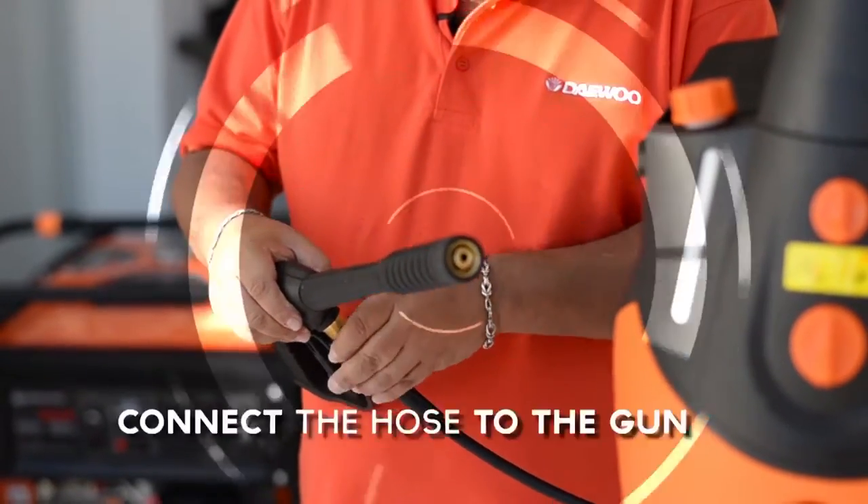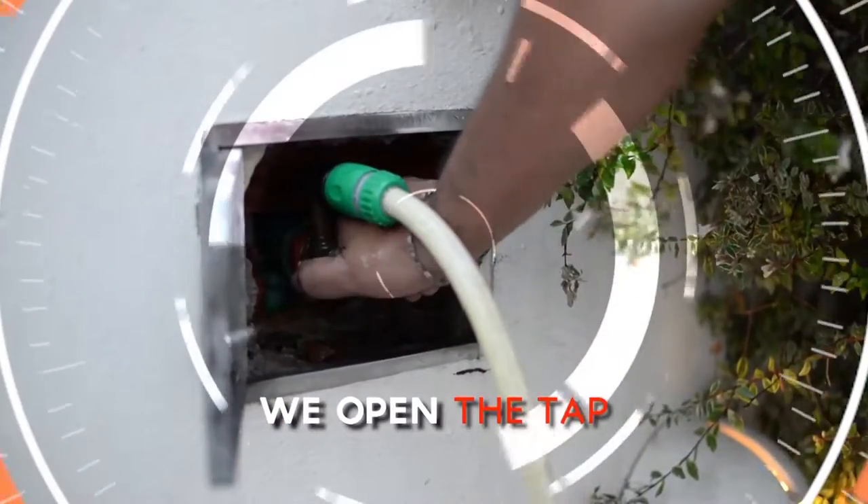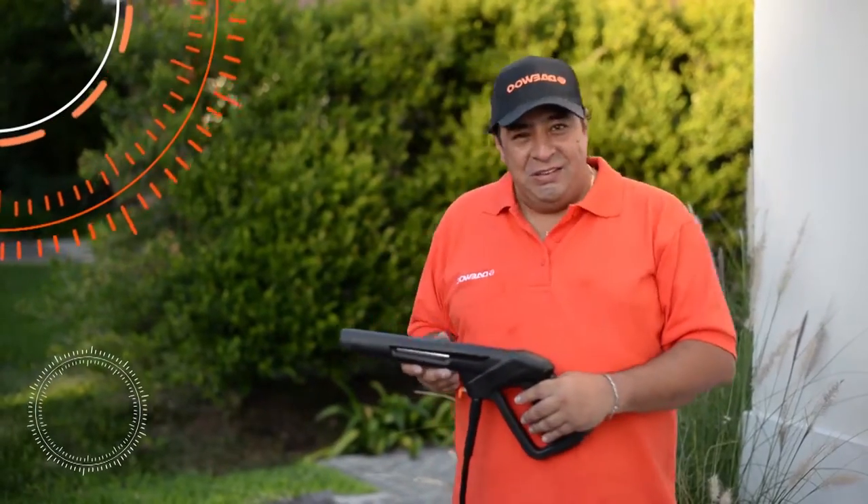The first thing we do is connect the hose to the gun. We connect the hose to the water supply and open the tap. Before setting the spare and turning it on,